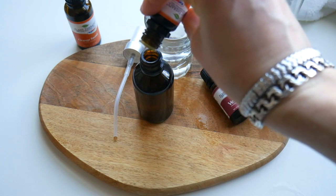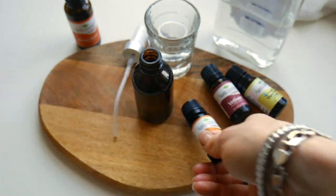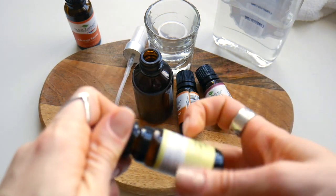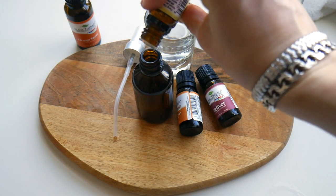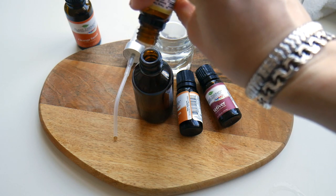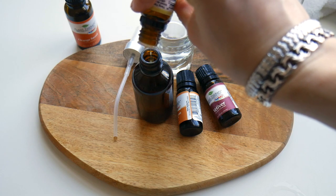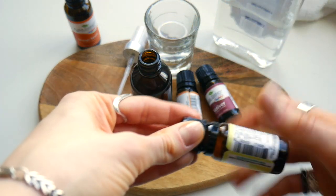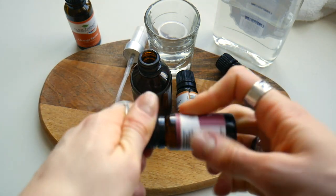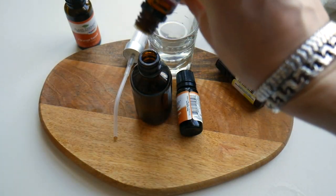I'm counting out 20 drops now — 5, 6, 7, and 20. Next, I'm going to use 10 drops of ylang-ylang and 10 drops of vetiver. Let me go ahead and add the ylang-ylang — 8, 9, 10 — and then vetiver. Vetiver is a very thick oil, so it might take me a while to get those 10 drops in.